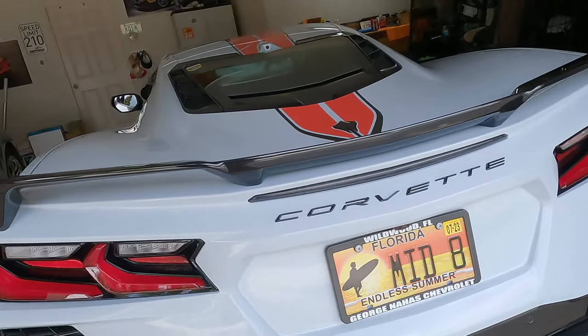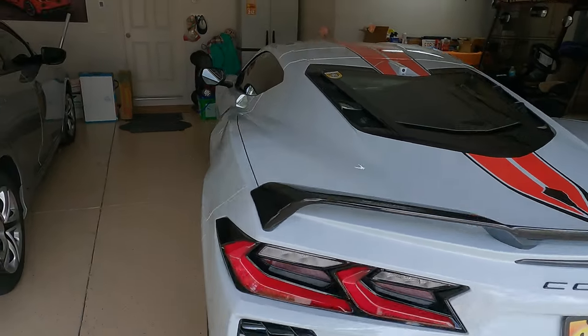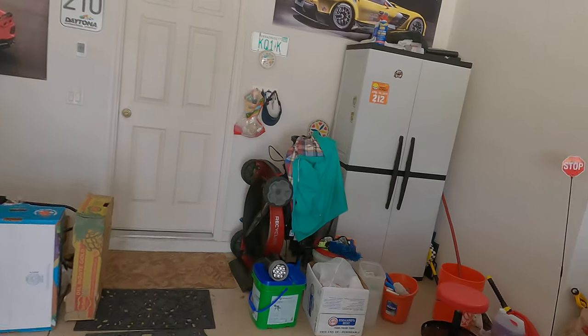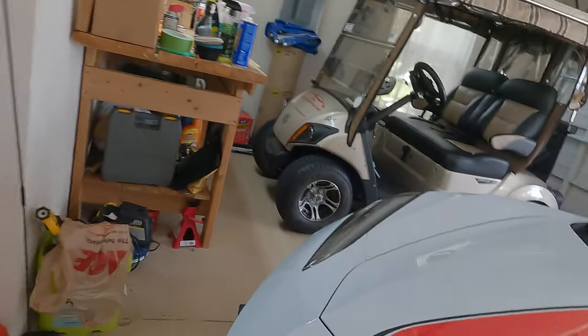I've got a couple of things going on today. The first one has to do with the back of the car - this is a huge, big change here on the back, and I'll explain that later. But the central one we're doing today is up here in the front.